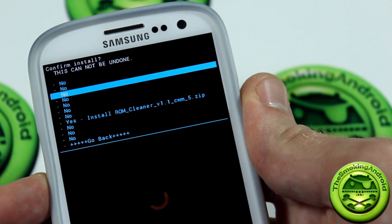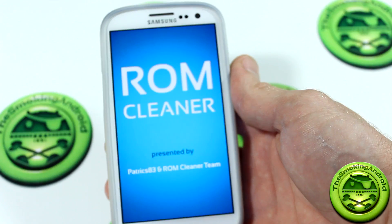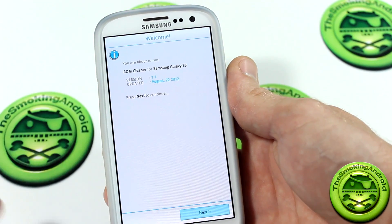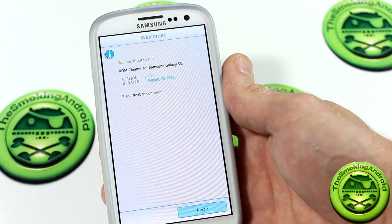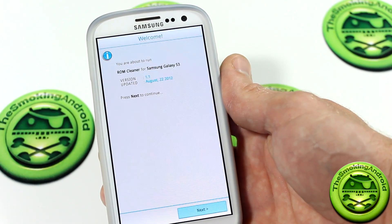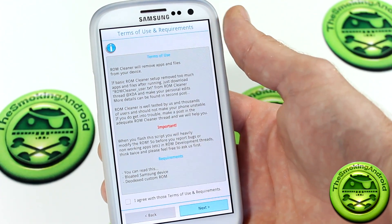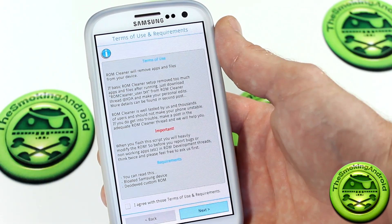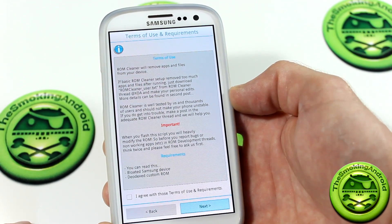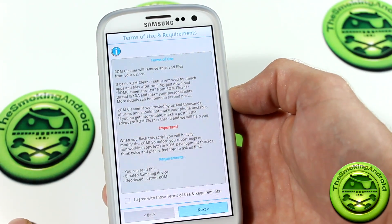So we're here, we're ready to go, and we're going to go ahead and launch it. As you can see, we've got ROM Cleaner now running and booted up. It'll give you your specific device to make sure you've downloaded the correct one. In a lot of these different device XDA threads, you'll find a specific thread for those devices in the development threads. You will have to find your specific device thread. I'll be linking the one for the Galaxy S3 for those of you that have the Galaxy S3. So here's your terms of use — it gives you some information that I really recommend you read because this is a really useful tool, and in order to utilize it properly, you need to read.